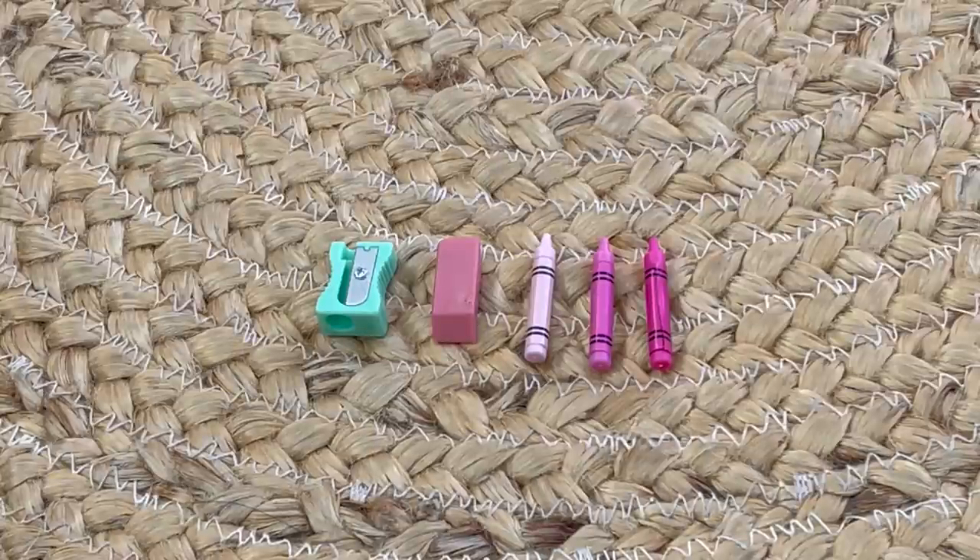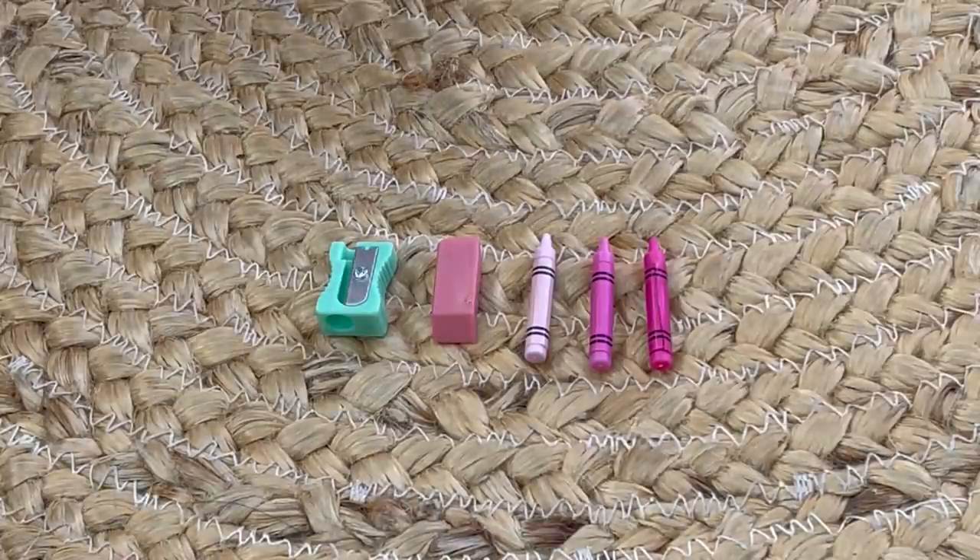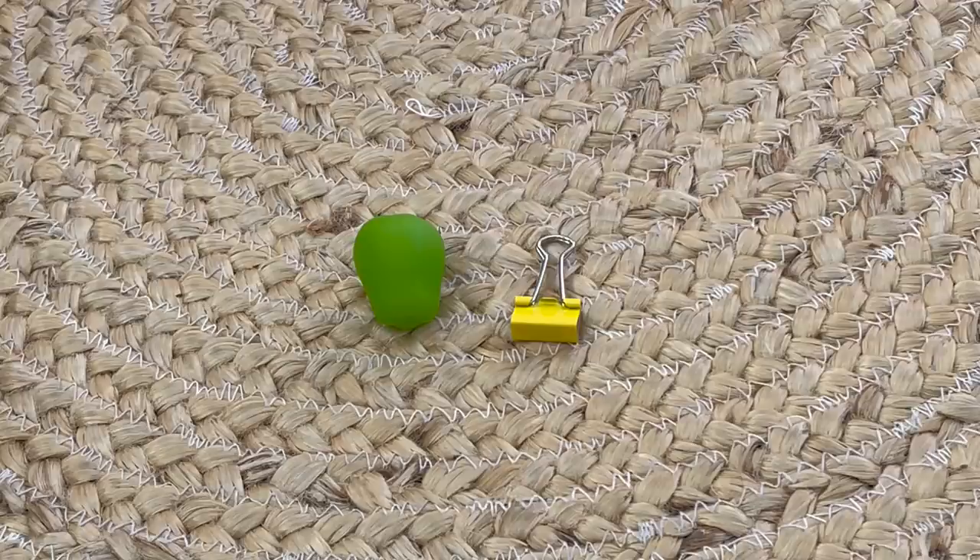These crayons are so pretty — they're all different shades of pink, but the set also comes with a eraser and a sharpener too. And just before we take a look at the desk and chair set, here we also have a paper clip and an apple.